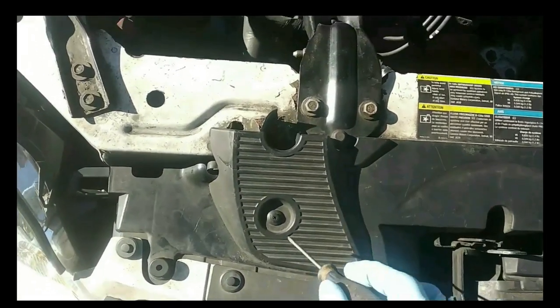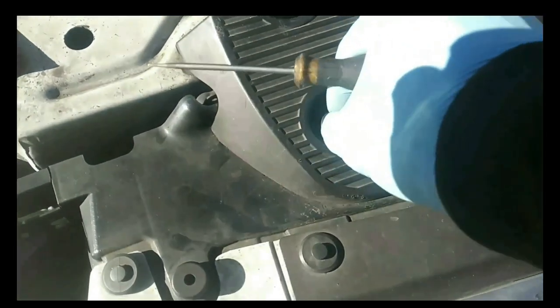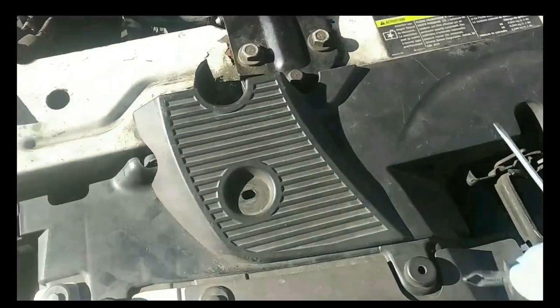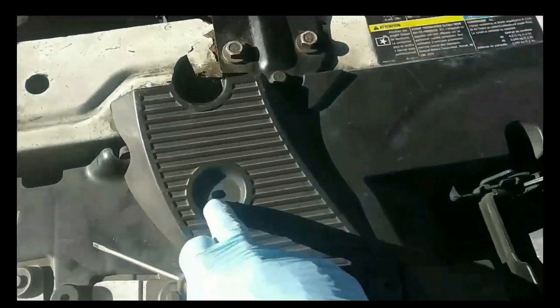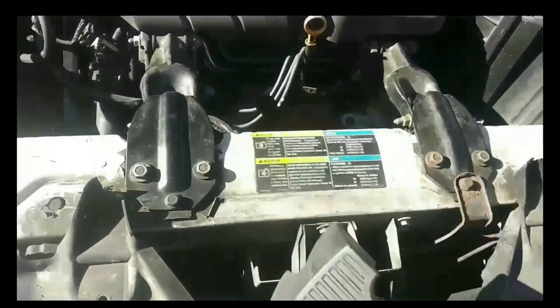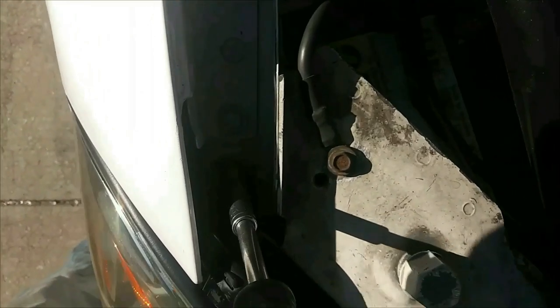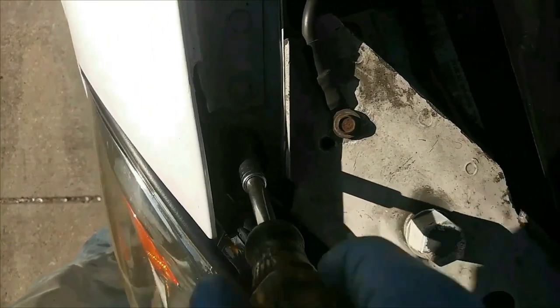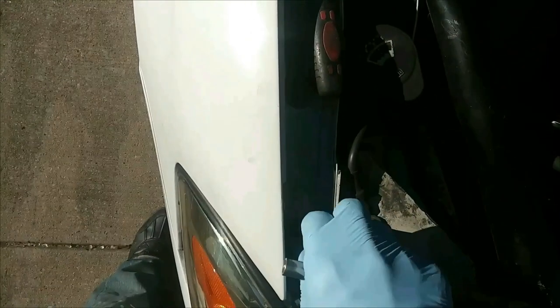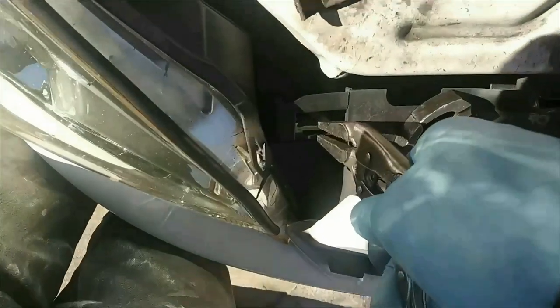To get into this repair, we have to remove the entire front clip of this car — that's the plastic covers here, the front bumper, and the lower dust cover below the bumper. This is the first piece. Moving on to the headlight, this uses a seven millimeter or Phillips screwdriver.